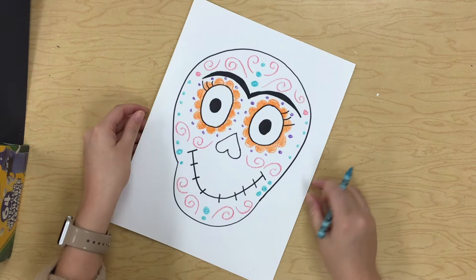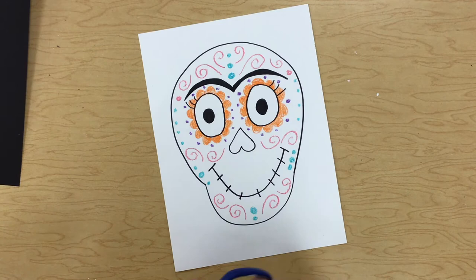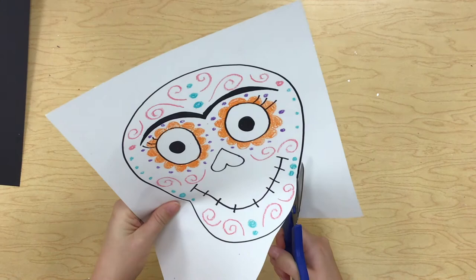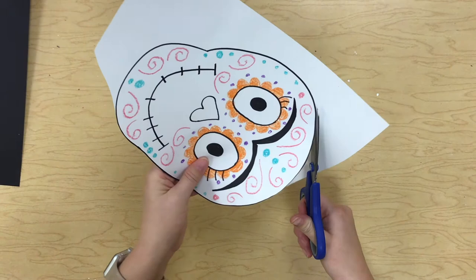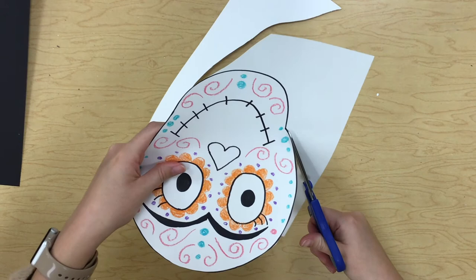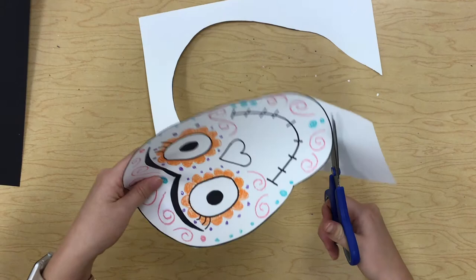That looks pretty great — I did a great job filling up all my space. Now it is time to cut out our Frida Kahlo. I like to cut as close as I can to that black line — I don't want to leave any white paper showing on the other side of my line. Remember your scissors are your car, that black line is your road, and you really want your car to stay on your road, so go slowly.